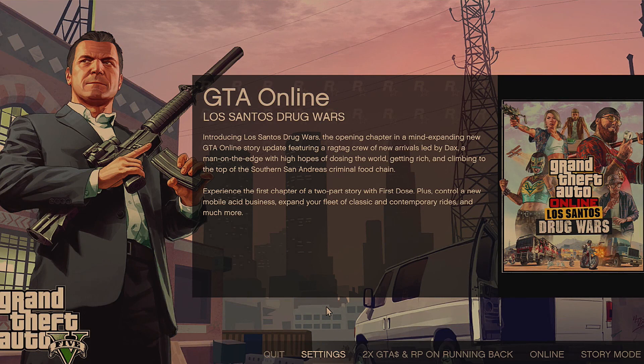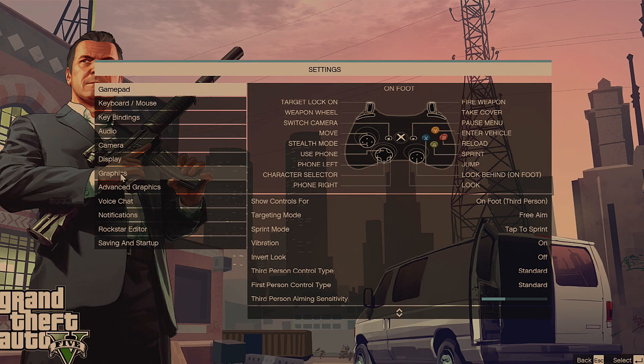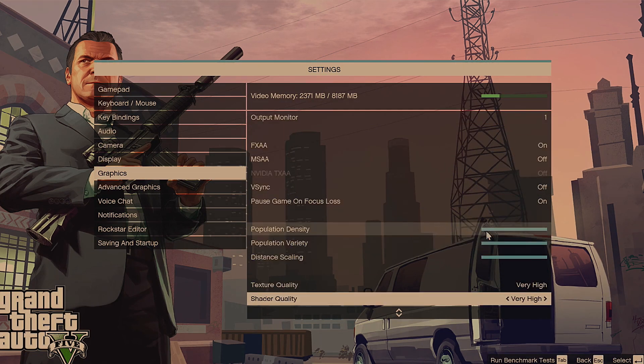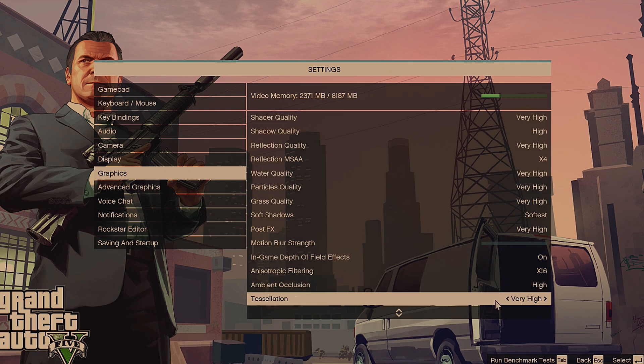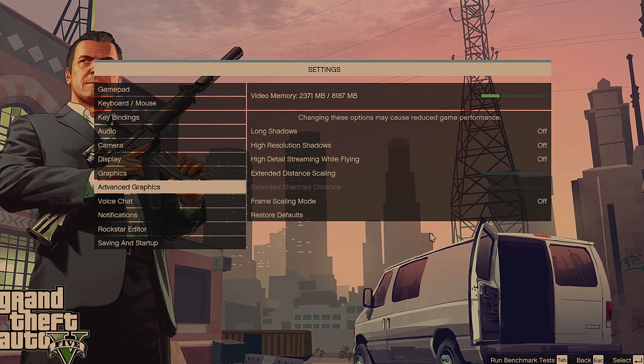We're up and running — got into Windows and installed all the drivers with no problems, no issues. I launched GTA V, a game any self-respecting Inspiron would want to run. We're at 1080p full-screen, DirectX 11, with all the sliders up at very high settings, anisotropic filtering at very high times 16, and advanced graphics settings off.